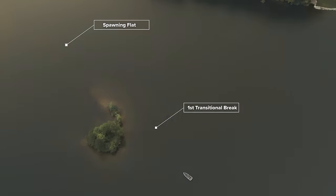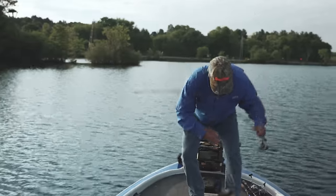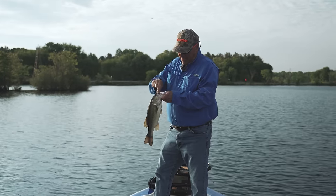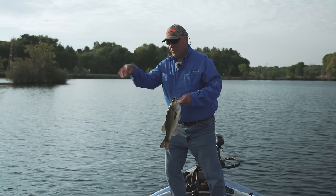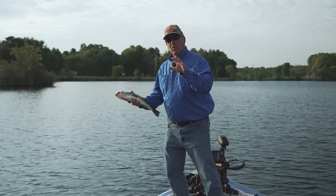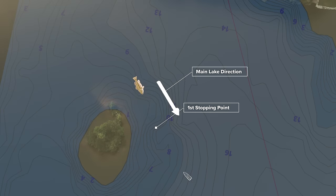They're nowhere near summer pattern right now. This is pure post spawn. It's the first transitional break off of the spawning flat and that's the first spot they're going to stop at when they're done spawning. They'll spawn back up in there and then they'll use the contours and follow the contours out to the main lake for summer pattern.